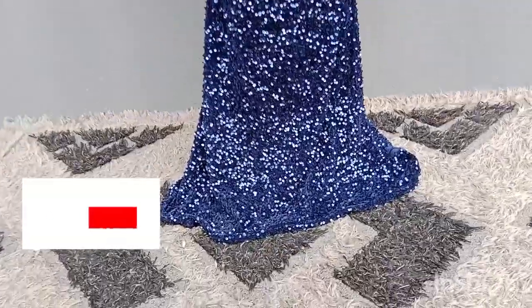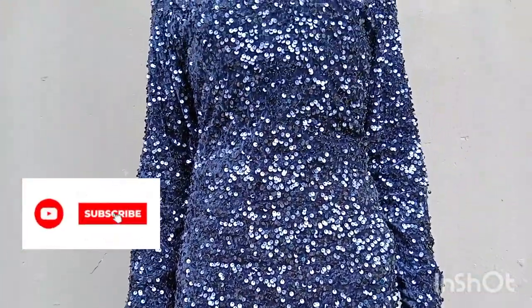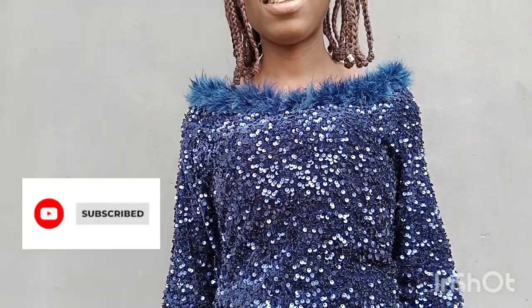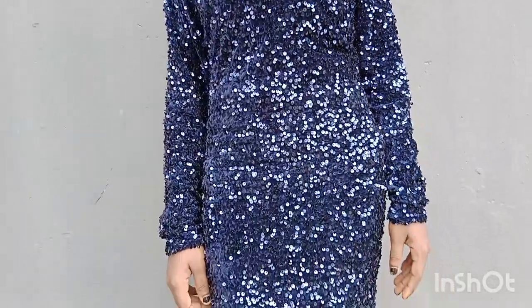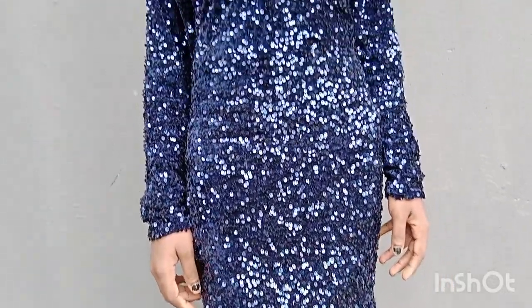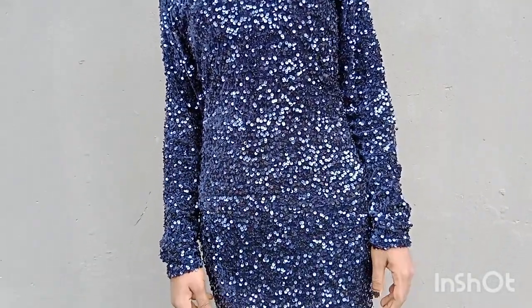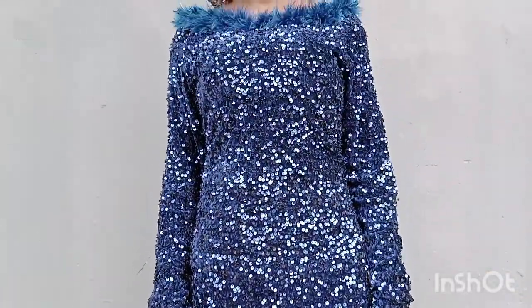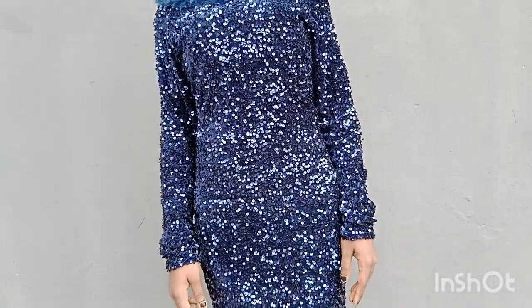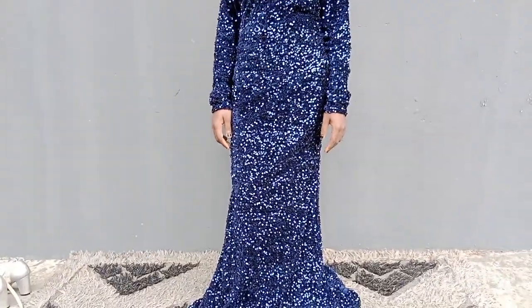This is the end result of our dress — can you see the fullness? I decided to do a long sleeve, and at the shoulder part I added monkey tail feathers to give it extra beauty. What do you think about this gown? Let me know in the comment section below, and please like and share this video. If you haven't subscribed, please do. Until next time — I love you, God bless you, bye!